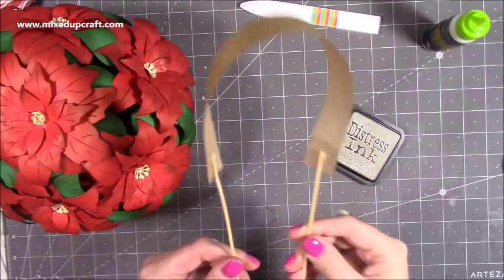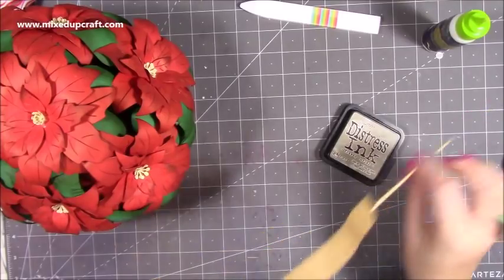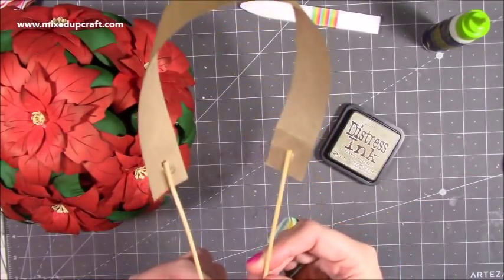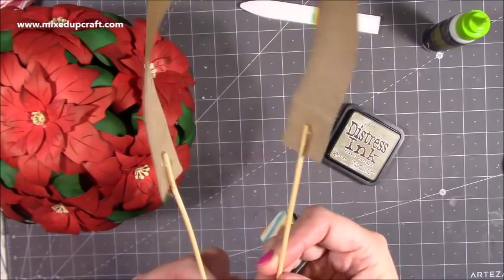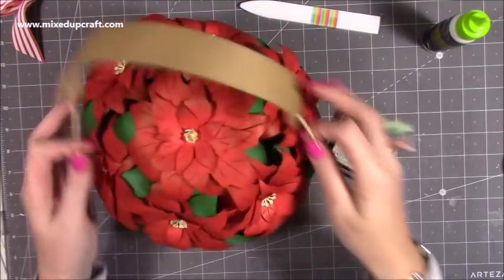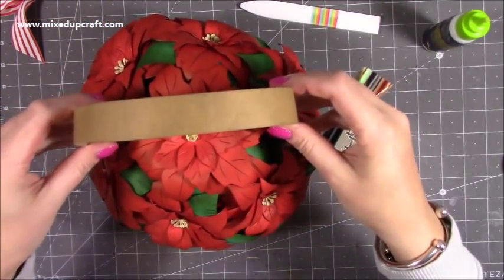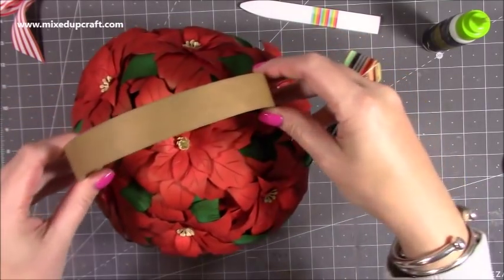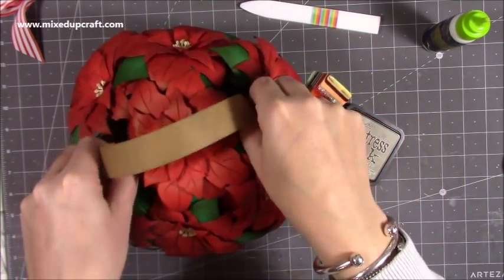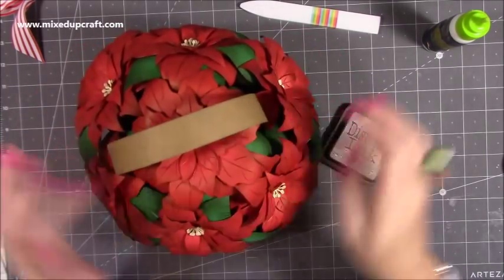So now I have got my handle — I've distressed it with some distress ink, this is Frayed Burlap. Inside, I've stuck two more sticks with hot glue and trimmed them, taking about an inch and a half off. Then you just want to play around — I'm going to pop mine right over the main flower and try to keep everything nice and centred. It does disappear inside the flower, so you don't see where you've connected it to the wooden sticks.